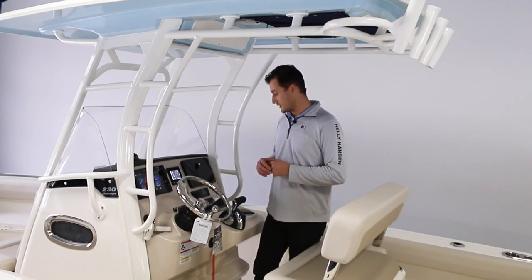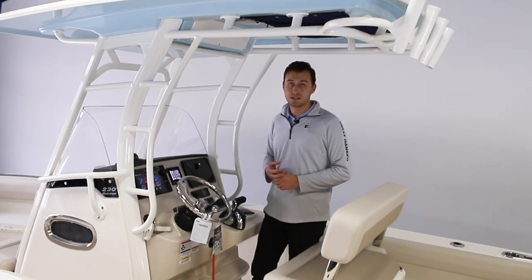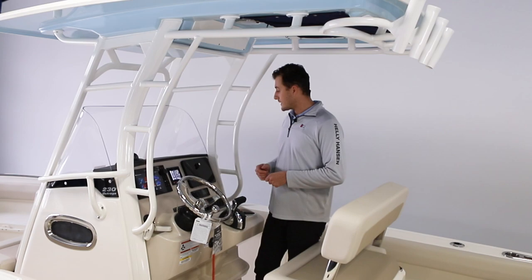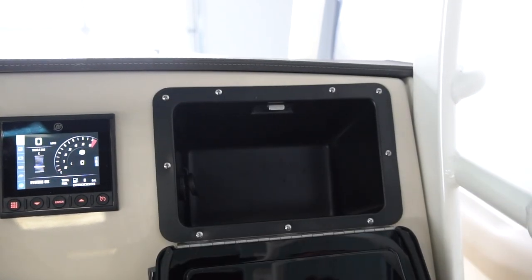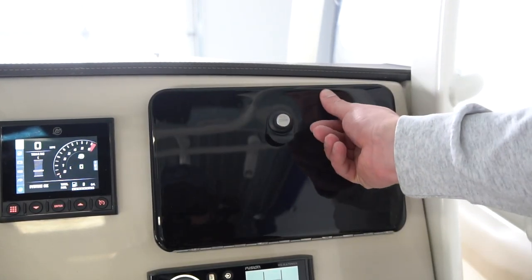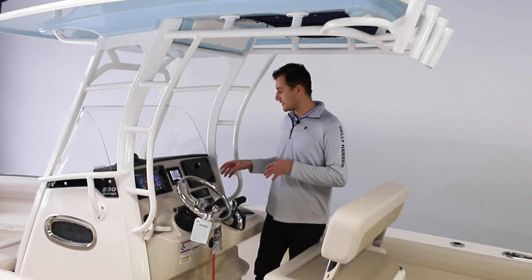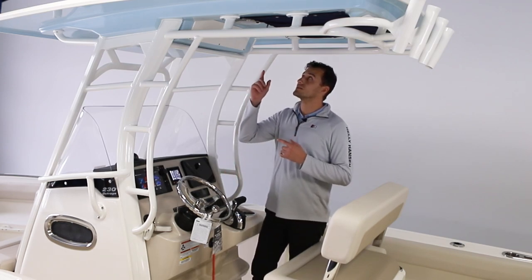The Fusion radio is great — you can use it with Bluetooth, USB, auxiliary, radio, even VHF channels in some applications. Just above that is a powered USB, powered glove compartment which is lockable, so if you need to stow phones, wallets, or any valuables, this is able to be locked and secured.